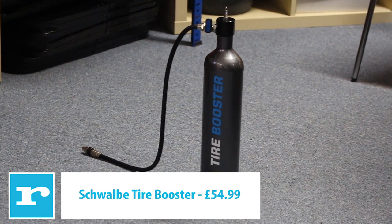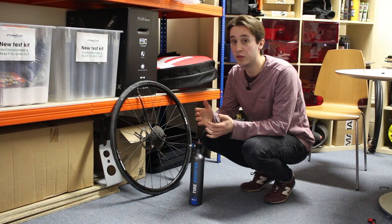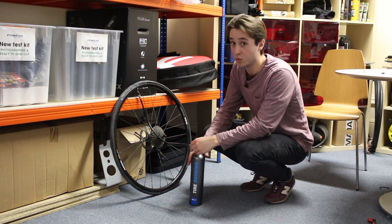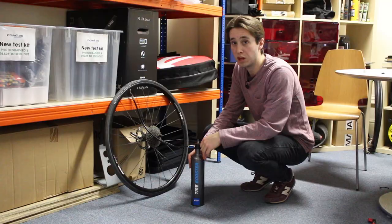Next up is the Schwalbe tire booster. This is just a tank so we've put 160 psi into it with a pump. Hopefully this one should just go straight up. Yep.